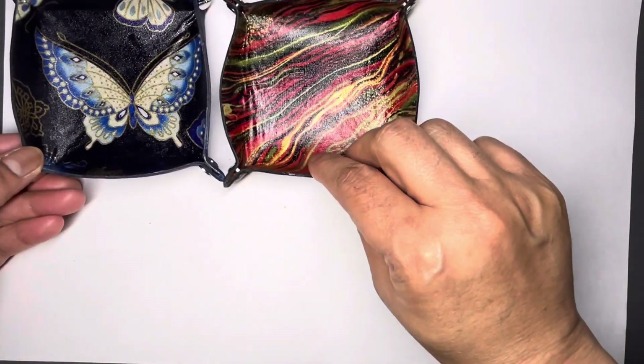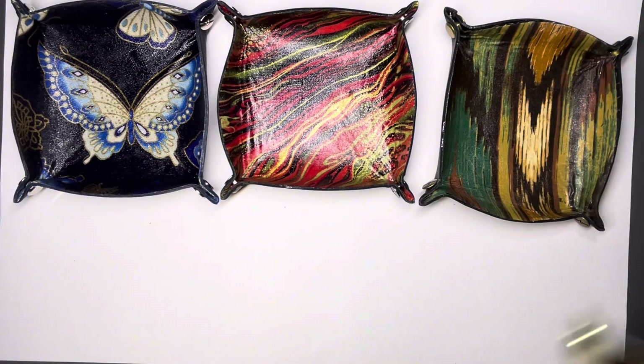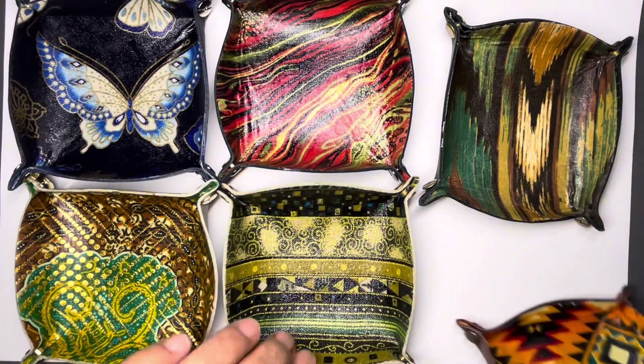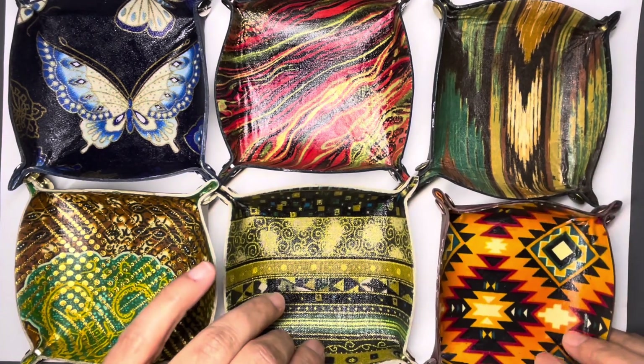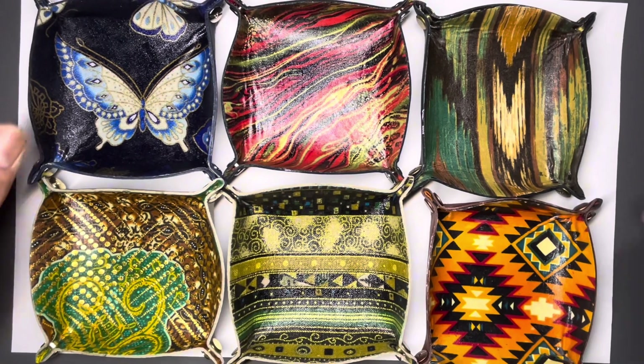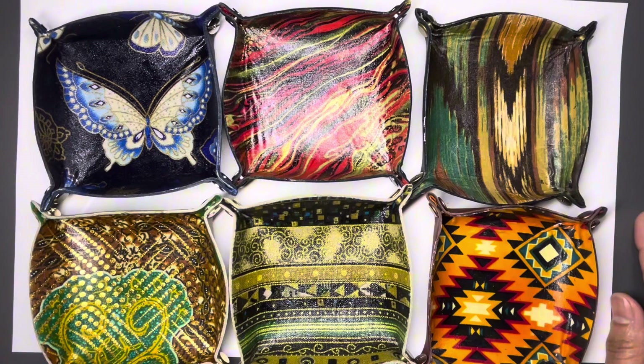That's what I've been up to. I can't fit them all on the screen, but you guys get the idea. I hope you guys are having an amazing day, creating something amazing. Talk to you later — see you soon, bye!